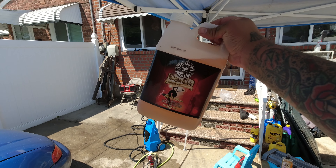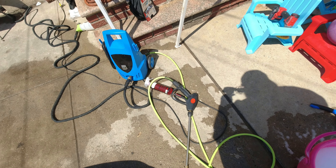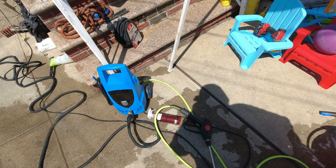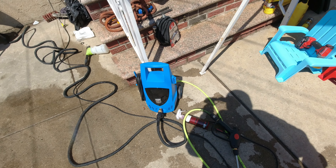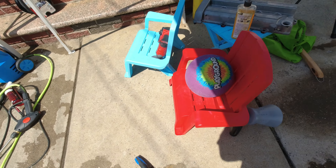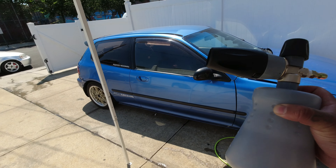Over here we've got the Chemical Guys Stripper Scent soap. We've got our bucket, our short pressure washer gun, the pressure washer, the Flexilla hose, Diablo wheel cleaner, and we've got the expensive foam gun over here.